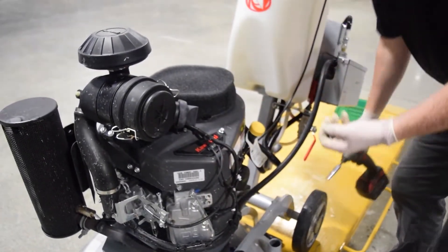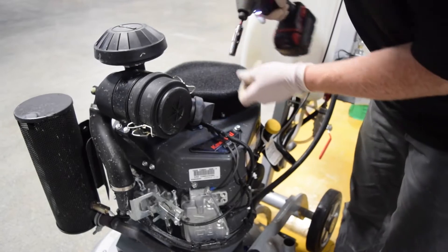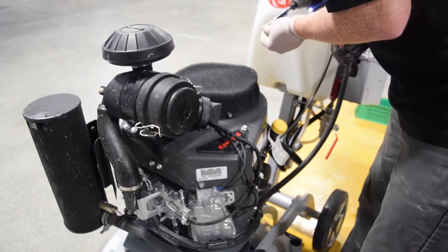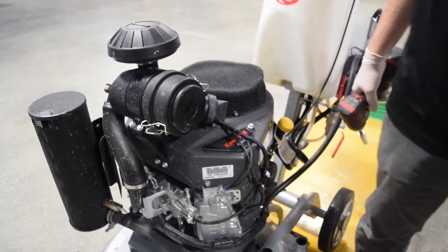Line it up with the holes. Take your 10 millimeter bolts and then run them down. That's it.